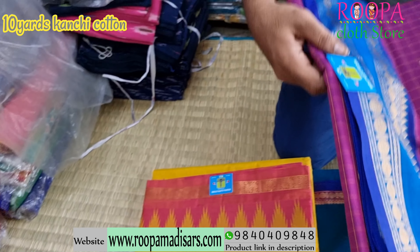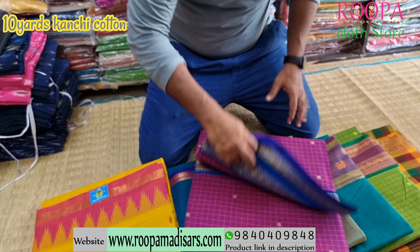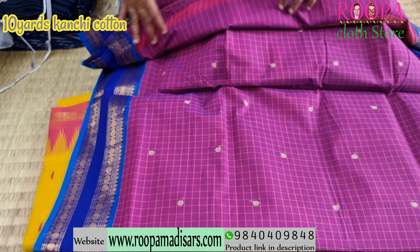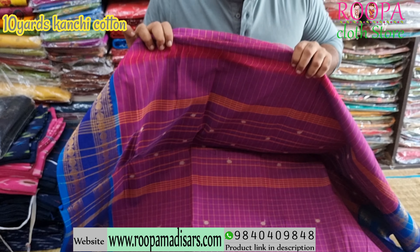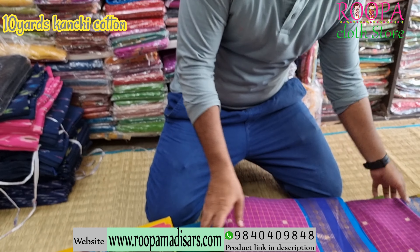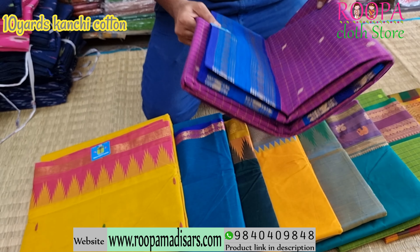The first saree comes with chiks in purple color with retapet border, and you will have Ritrocham border and retapet. And this will be the pallu of the saree. Price of the saree will be ₹1950.